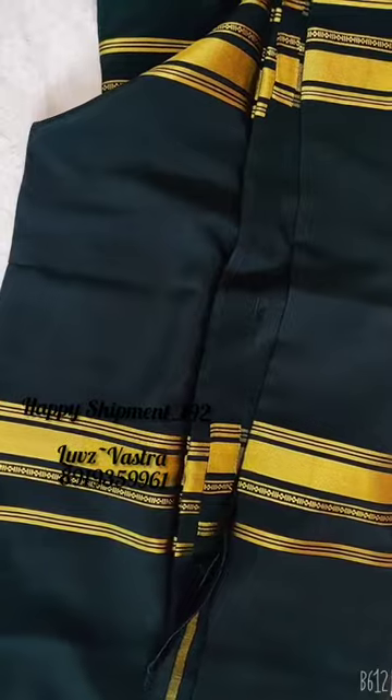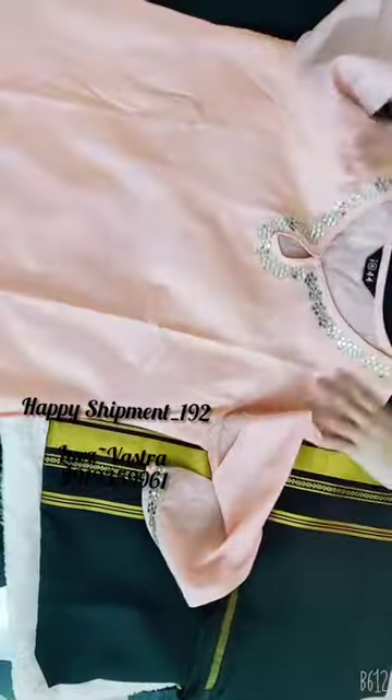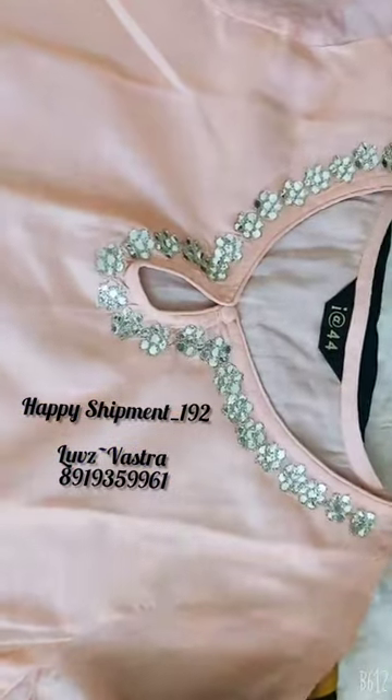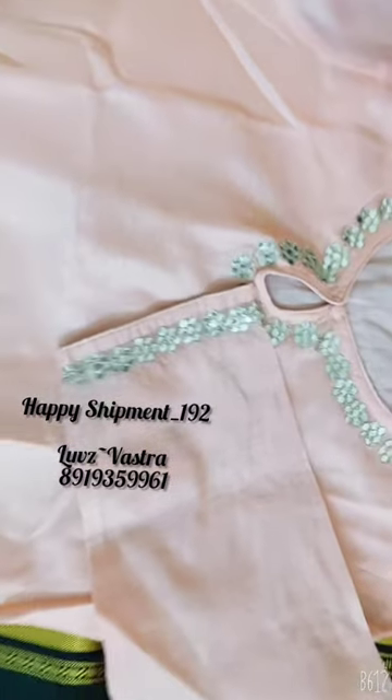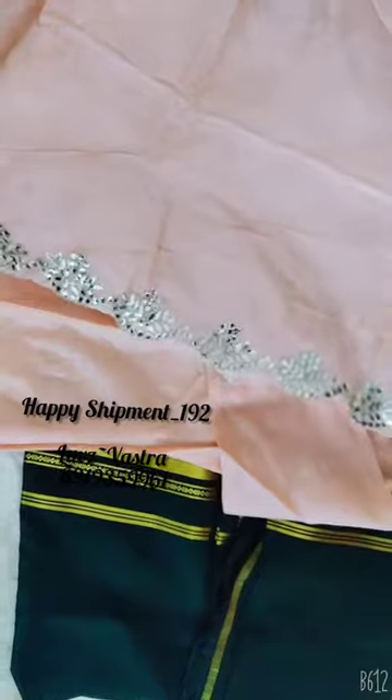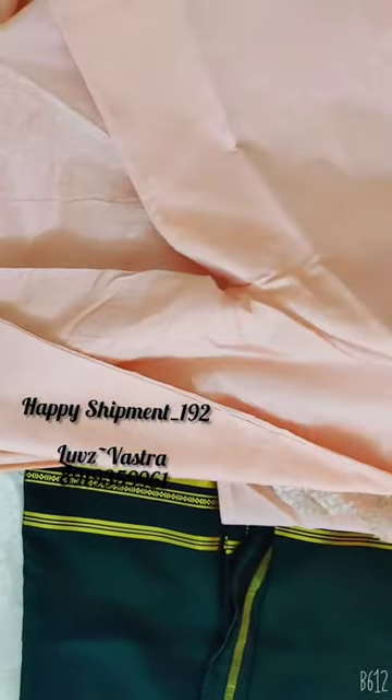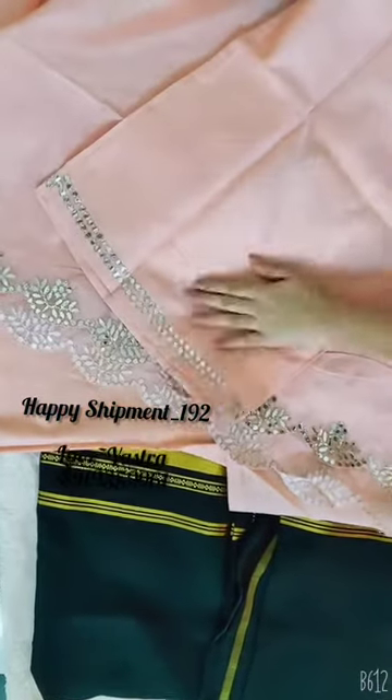Coming to next is the beautiful chandari set. It's a peach color. This is the kurti with all over mirror work and three-fourth hands given. Even for the hands there is mirror work. Beautiful dupatta, the same color with the cut work dupatta. Fabric is chandari and at the bottom there is mirror work given at the bottom part.